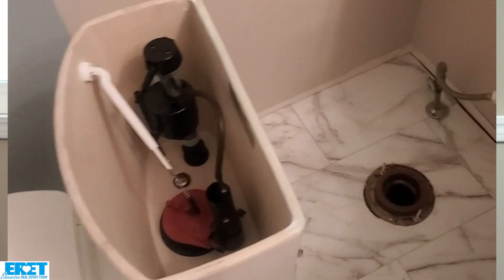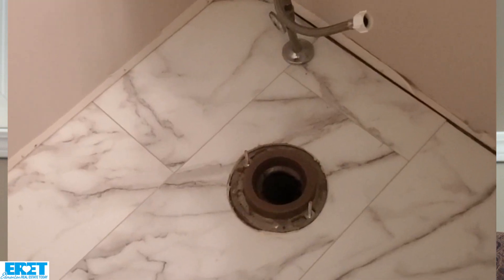A leaking flapper valve means water is constantly running past it into the tank. Over time, not only is it a waste of water, but it's also going to cost you quite a bit on your water bill. It's definitely a good test you can do — all you need is a little bit of food coloring. The next item that can leak is the wax seal, and that's very important as well.